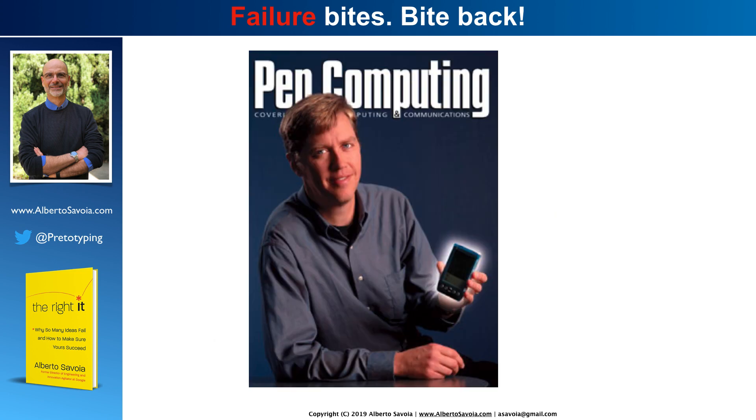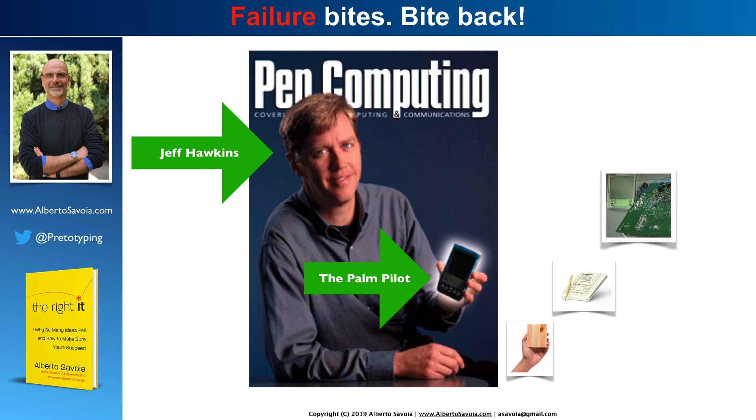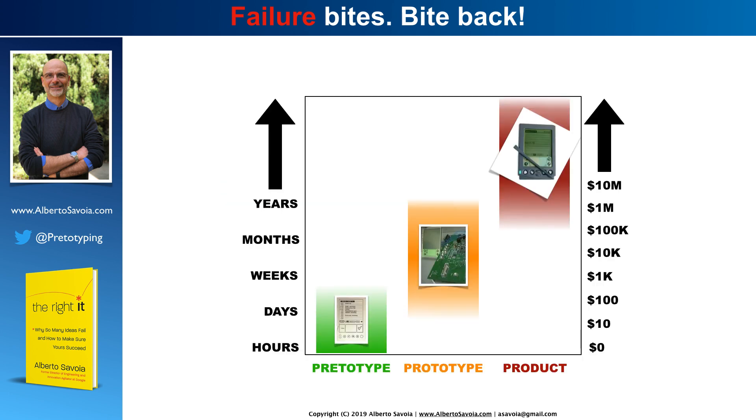In a previous episode, I introduced you to the amazing Jeff Hawkins and showed you how he pritotyped the Palm Pilot — not by firing up his soldering iron, but by getting a block of wood, putting some paper user interface on it, and then going around pretending that it would actually work, carrying it with himself before moving on to build the actual prototype, and then finally the actual product, which became incredibly successful.